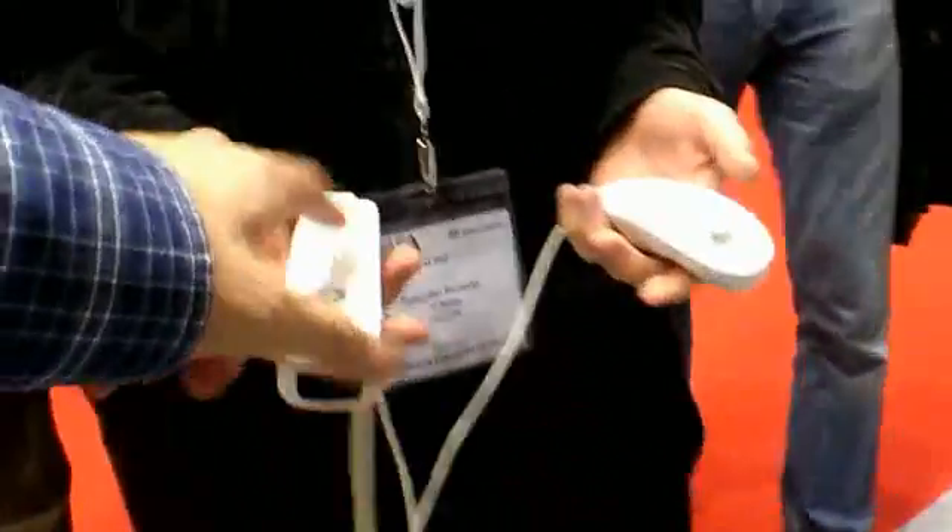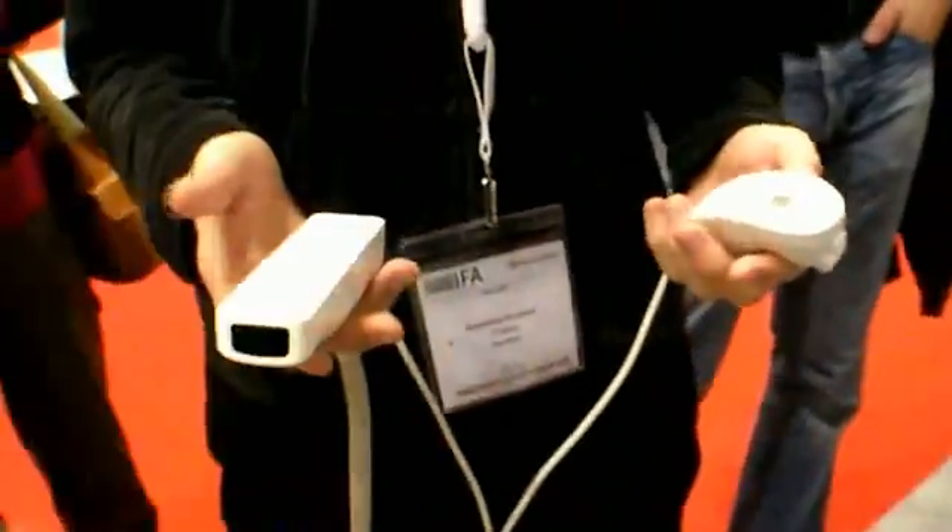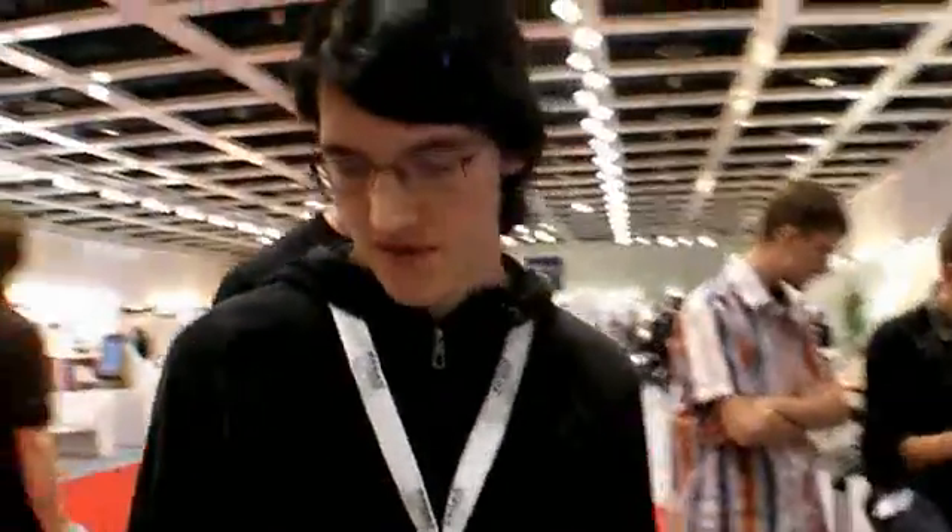Do you have support for two remotes at once? Not yet, but it's possible. We will extend it to many remotes at the same time so you could play like an orchestra. The limit is Bluetooth bandwidth — you can only connect seven remotes to one Mac, or fourteen if you count the nunchuk extensions.